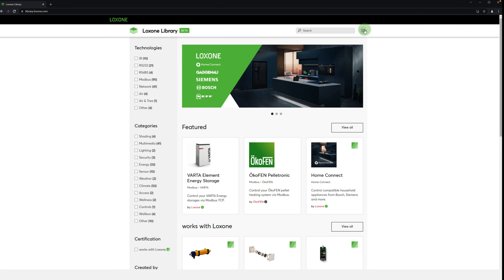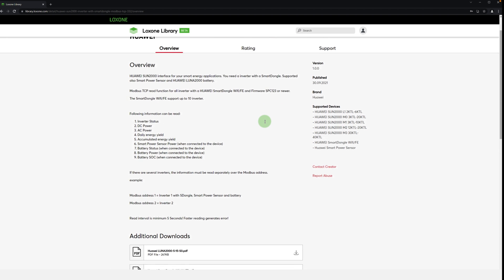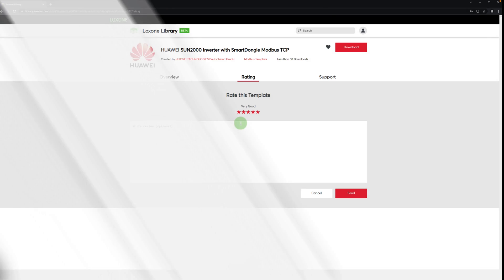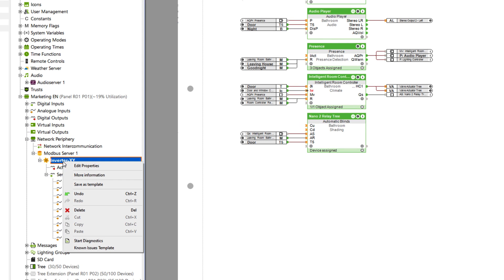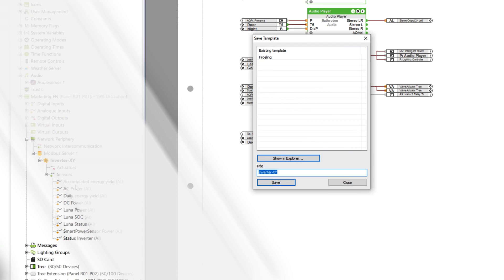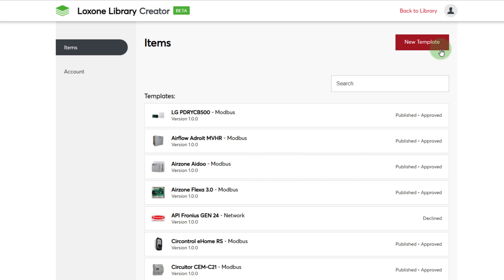Back in the library, you can log in with your Lockzone account. This allows you to rate and leave comments on the template. You also have the ability to contact the creator directly. To create your own template, we jump back into Lockzone Config. If you have created your own device which has one of the known interfaces, you can easily create a template with just a right-click. Back in the library, under the item creator dashboard, you'll find all your previously created templates, as well as the option to upload a new template.